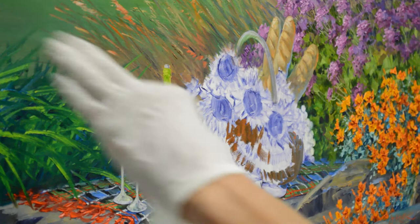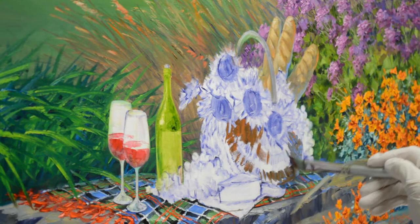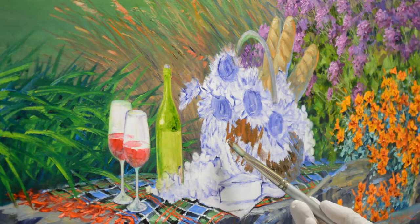The light is coming in from the left, so this side of the basket is going to get a little bit of light. This side will be cooler because it's in shadow. I also have a mixture of ultramarine blue plus white, which gives me a cool color, and that goes around to the back.